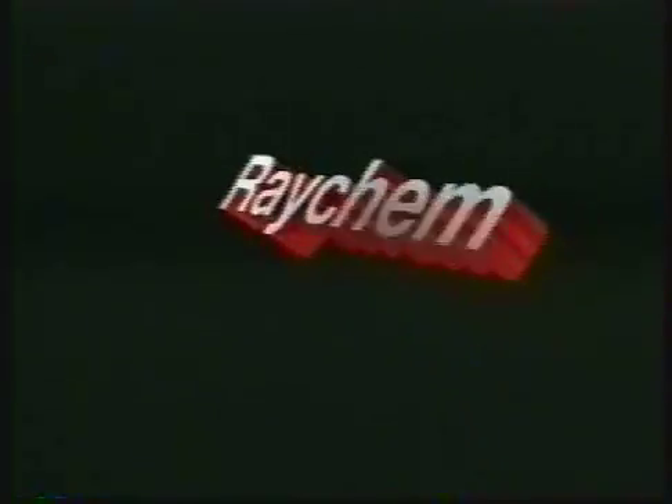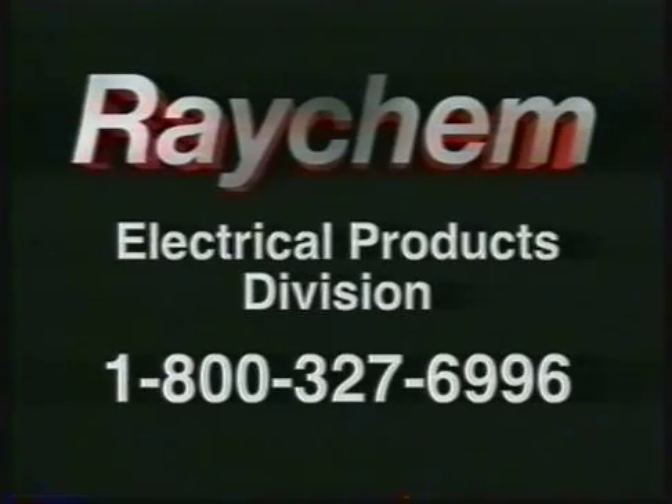If you have any questions regarding the installation of Raychem's 15KV Y splices for either polymeric or pilk cables, please contact your local Raychem representative or call 1-800-327-6996.